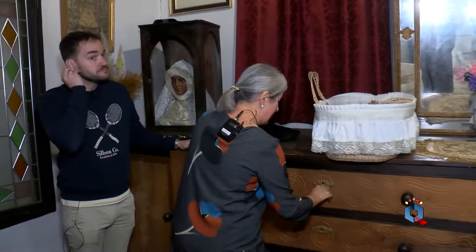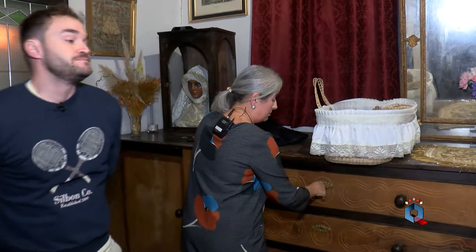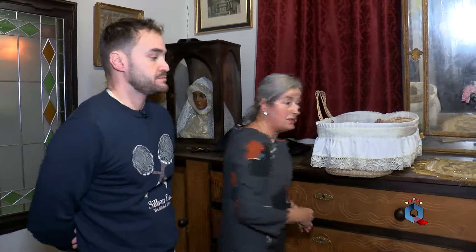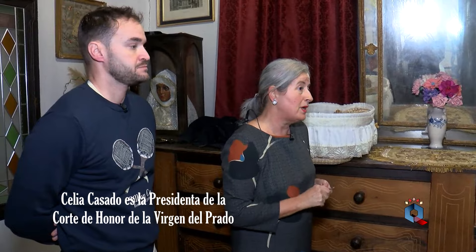Celia, cuéntanos qué es lo que vais a hacer ahora en la catedral, son las 8 y media de la mañana. Pues vamos a recoger al niño, porque como ya ha salido en varios sitios se va a restaurar, tiene zonas que están bastante deterioradas y se decidió que se iba a hacer esta restauración, lo aprobó el Cabildo y hoy venimos a recogerlo porque se va a trasladar al sitio donde lo van a restaurar.